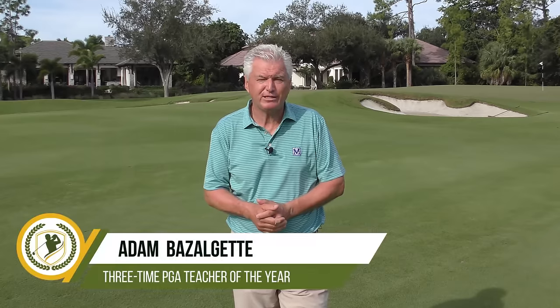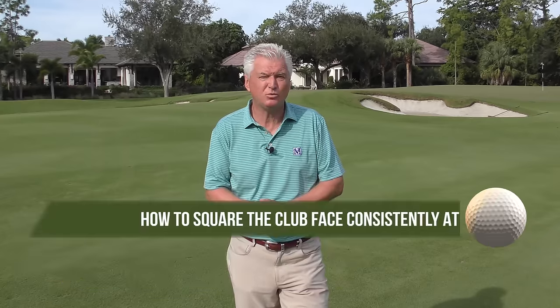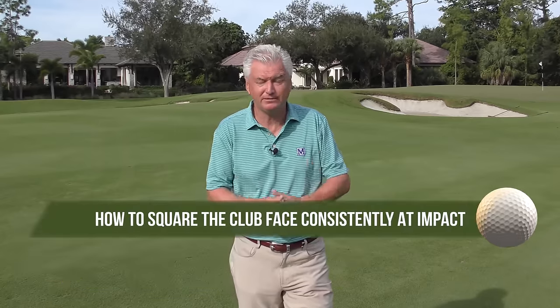Hi, Adam Bazalgette here, founder of Scratch Golf Academy. Today's subject: how to square the club face consistently at impact — obviously a critical skill. If you can't do that, you're not going to be a good player. I'll show you two things that are very much under-taught in the whole process of that. We'll look at a couple of pros and give you drills as well.